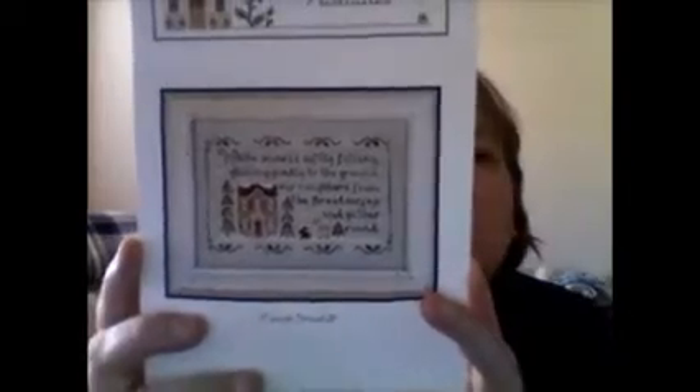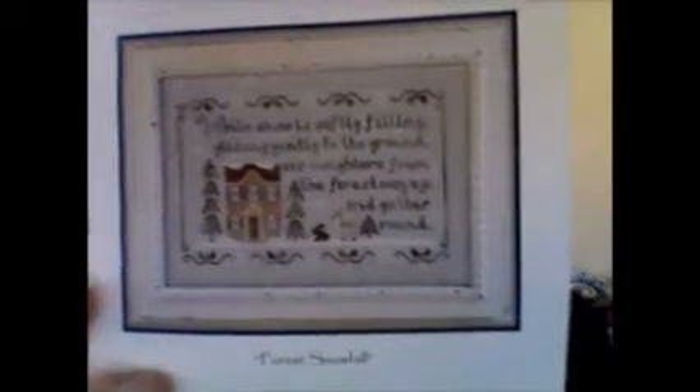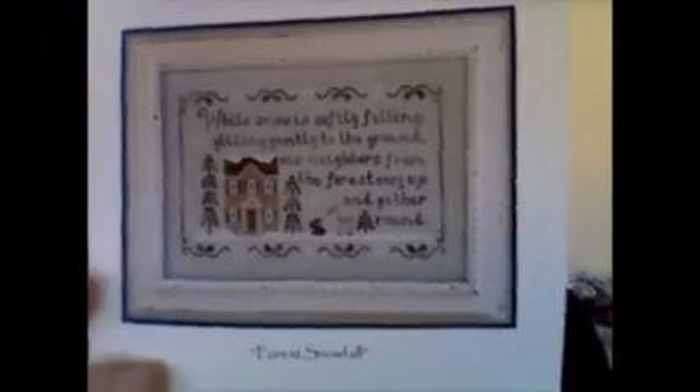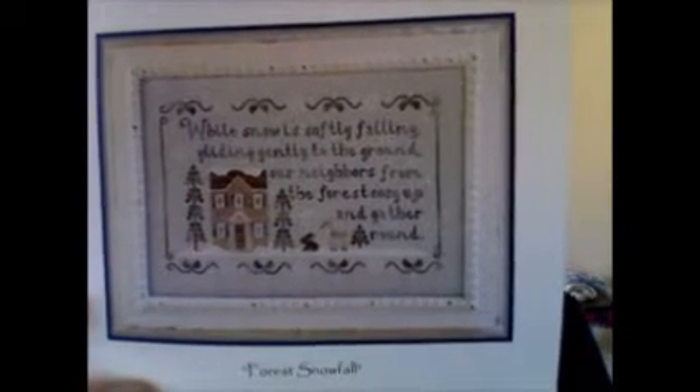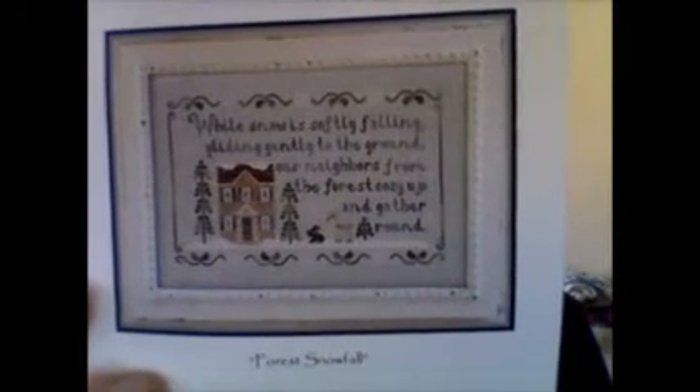This one is Forest Snowfall from Country Cottage Needleworks. Very, very pretty, very soft. I love that it's more winter than Christmas — not Christmas trees and decorated houses, just very wintry and soft and pretty. This is only a few of the called-for colors, basically the DMC. All of the overdyeds I did a stash dive into Floss from Stash and found what I thought looked good and would lend itself to the feel of the chart. And this is where I am.